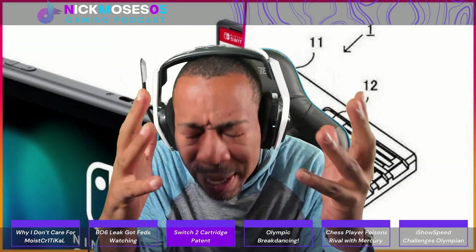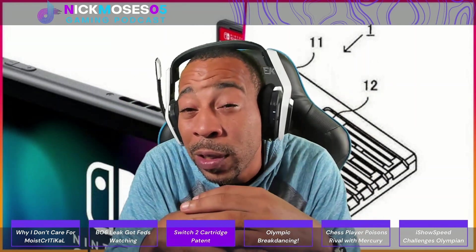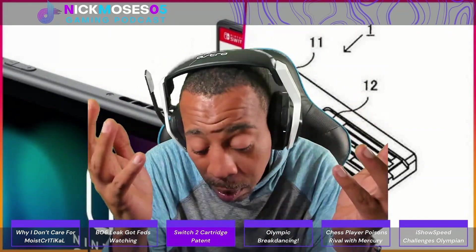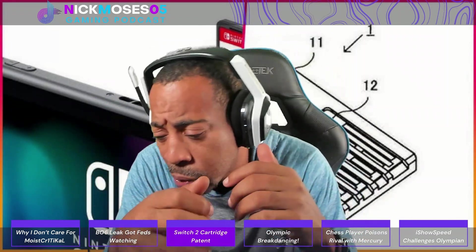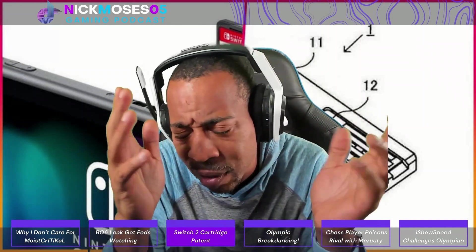Is it possible that we could see the MIG Switch work on the Switch 2 with an update? Is it possible we could see a MIG Switch 2? That's kind of crazy because they already have a version 2, so it would be like a MIG Switch 2-2. They would have to resize it and redo it, but nonetheless.